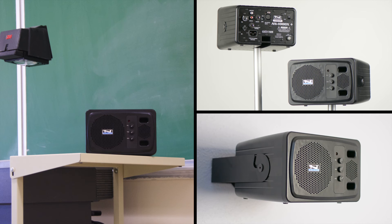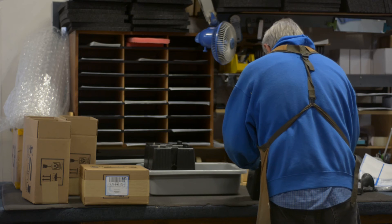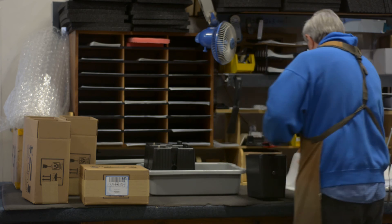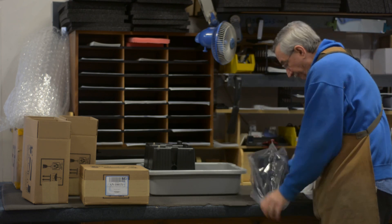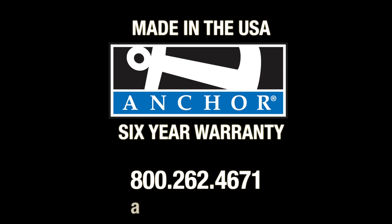You can place it on a stand, use it on an AV cart, or mount it to the wall with a bracket. If you're looking for reliable and intelligible sound in a system that is simple to use, the AN-1000X Plus is for you. Made in USA and backed by a 6-year warranty, Anchor has you covered. Call us today at 1-800-262-4671.